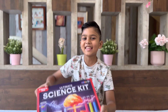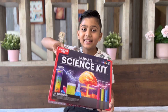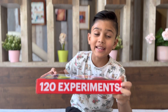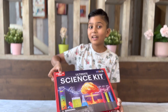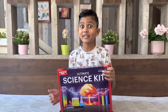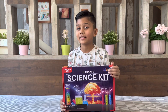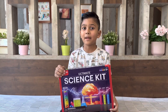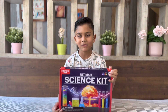So guys, this is it — the Einstein Box, the ultimate science kit. It is gonna be so fun when we do all the experiments. It has 120 science experiments in this tiny little box, which is unbelievable. This box is for ages 8 and up. This is also a great time to buy it — it's kind of like summer break and your kids could really enjoy this. You can do two to three experiments a day and it could last all summer long.